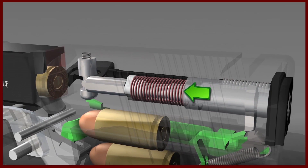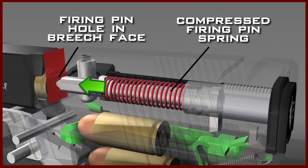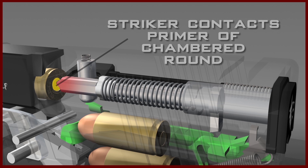Once released, the firing pin is forced forward by the compressed firing pin spring. This will cause the nose of the firing pin to protrude through the firing pin hole in the breech face, contacting the primer of the chambered round, and firing the pistol.